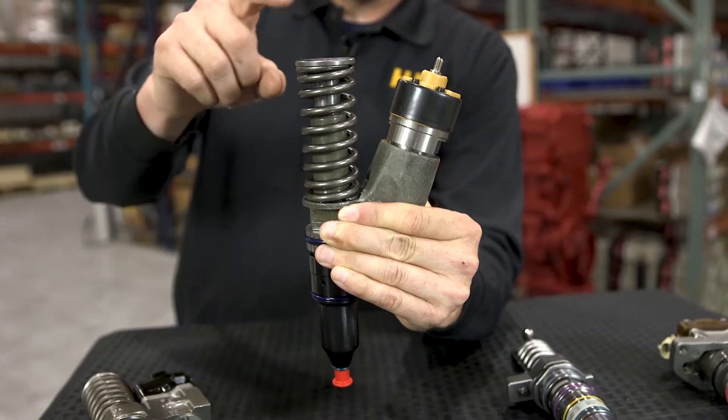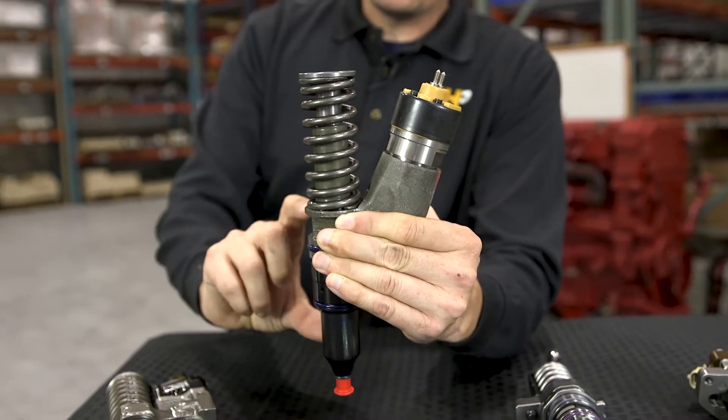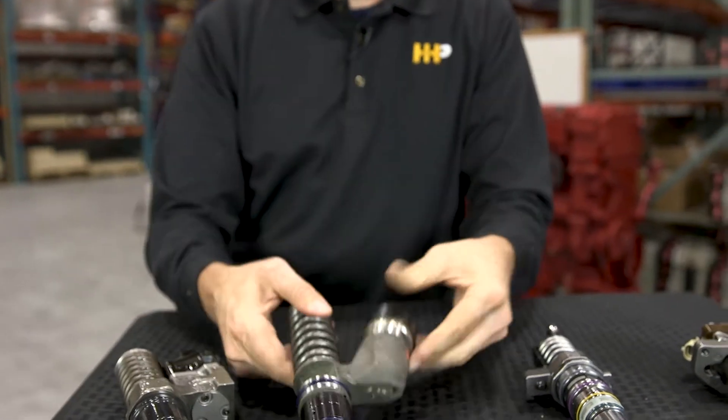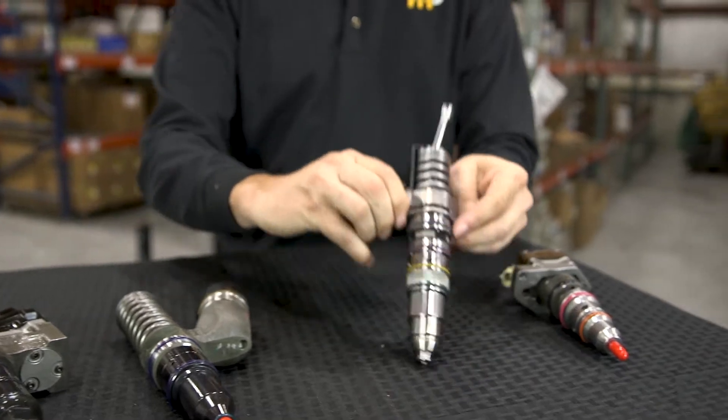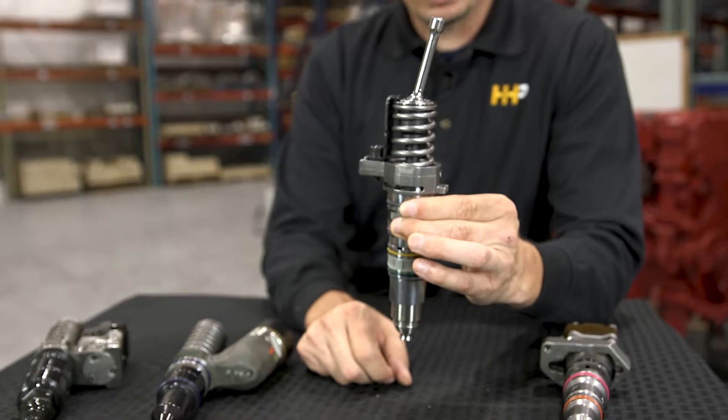A rocker lever pushes down on the plunger here, which creates the fuel pressure within the injector. This one here is going to be a mechanical injector — there's no electronic device associated with it that's on the injector itself.